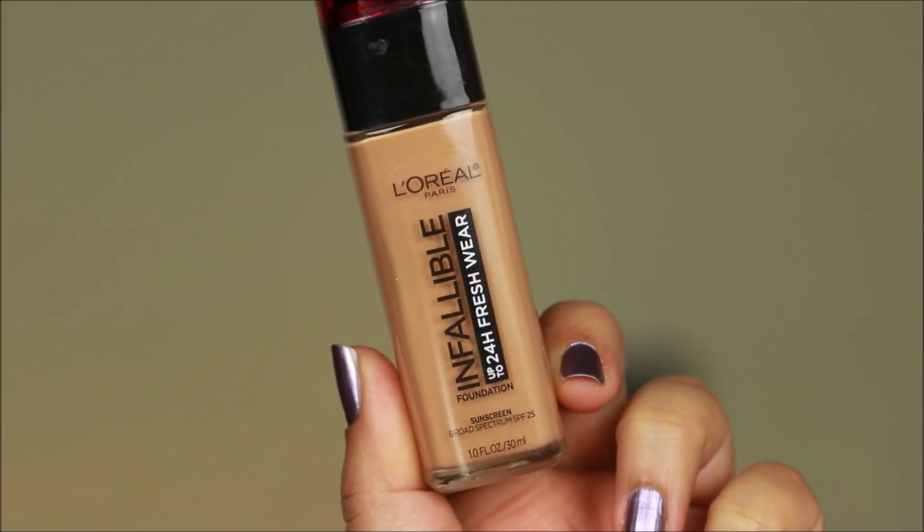For this look, I want my foundation to look very natural but also be very long-lasting. For that I'm going to be using the L'Oréal Infallible 24-Hour Fresh Wear Foundation in 475, which is Sun Beige, and I'm going to be applying it with a damp beauty sponge.